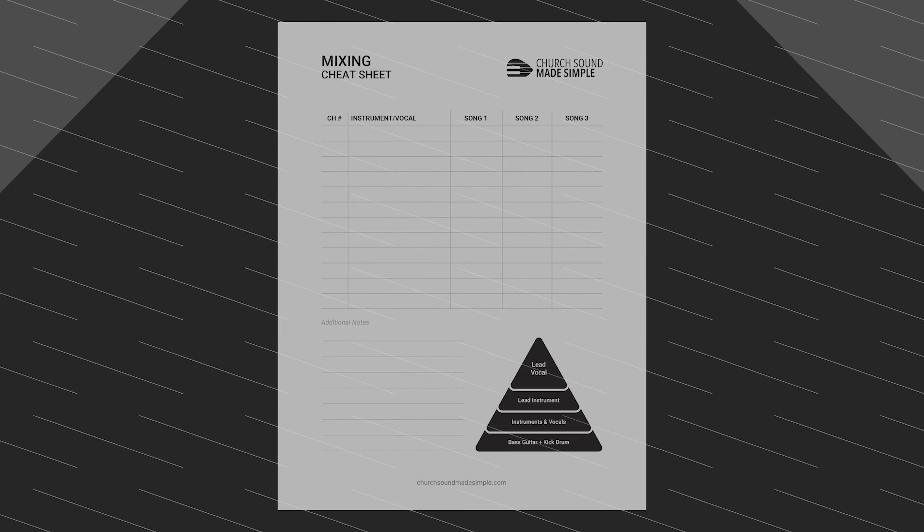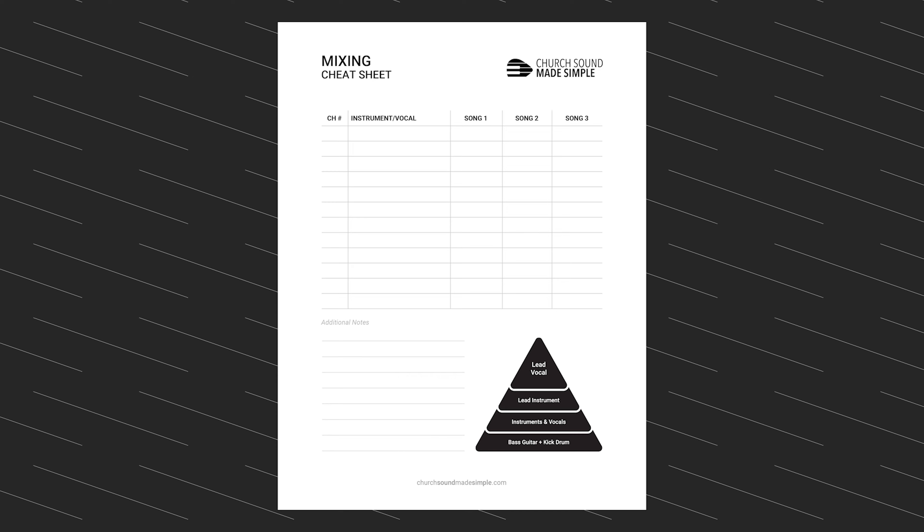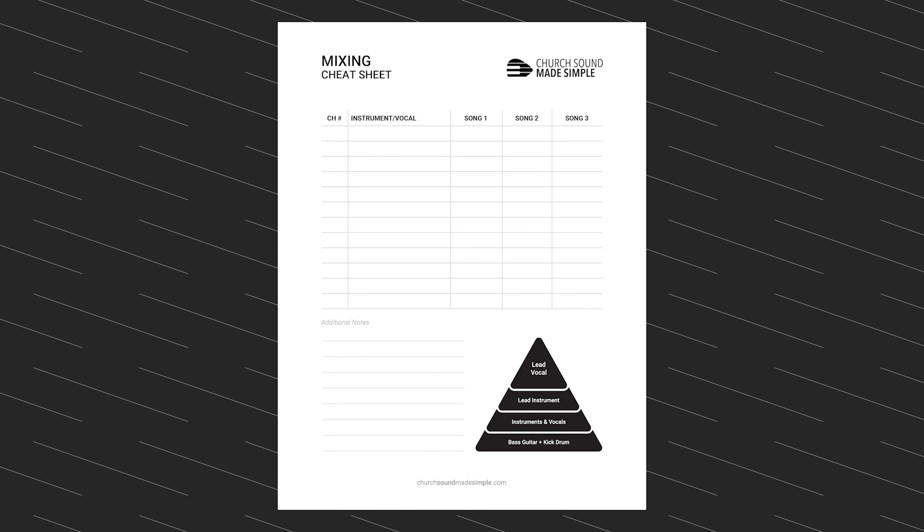Finally, spend the last five minutes completing the mixing cheat sheet with them. This is a document that I've put together to help new volunteers get familiar with their surroundings — I'll include a link in the description where you can download it for free. The cheat sheet has the new volunteer list out all the vocals and instruments they're going to be mixing, then note the lead vocal and lead instrument for each song that week. This helps new sound volunteers get familiar with all the different vocals and instruments and how the mix changes from song to song.